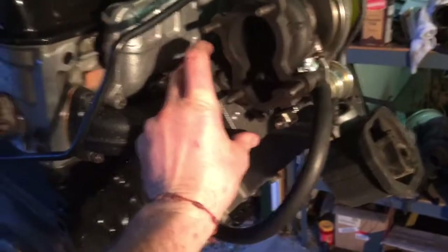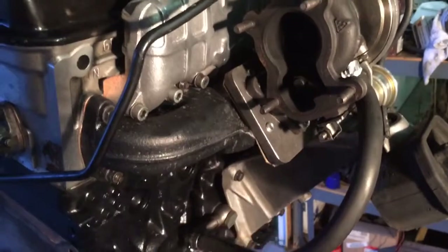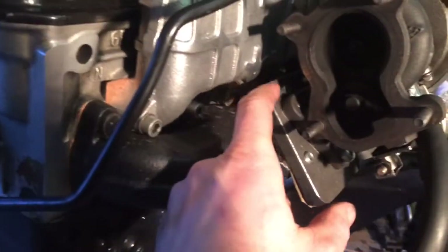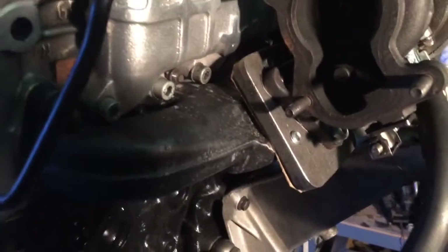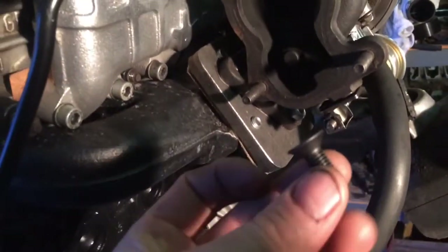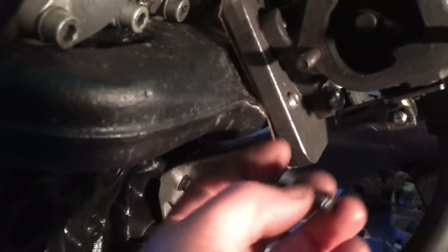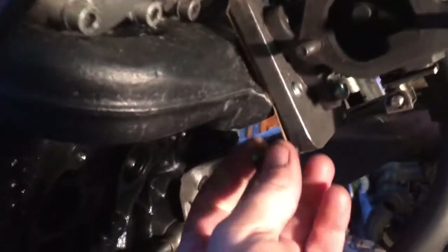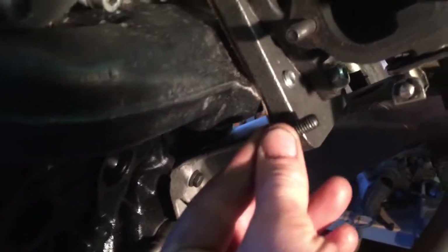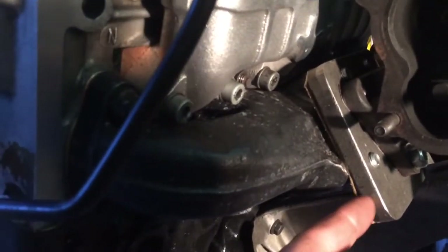Obviously you can't bolt a three-hole turbo up to a four-hole manifold, so I had to build this little adapter plate here. How I did that was I drilled my three holes with much precision, getting everything totally straight. I used these little guys — these tapered Allen head bolts. This is drilled on the backside, so this taper will fit up inside that, and these mount flush and flat up against this. That's a pretty slick way to do it.